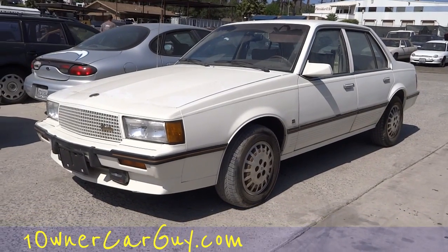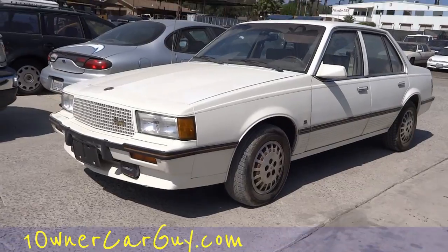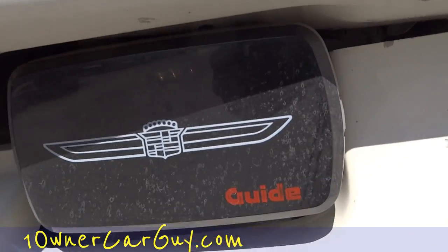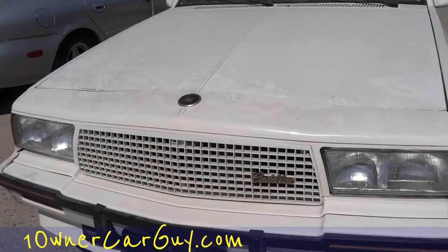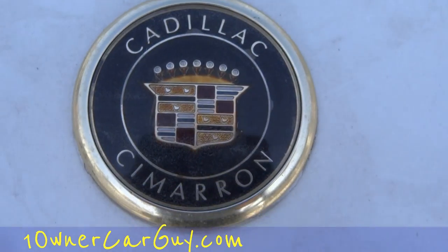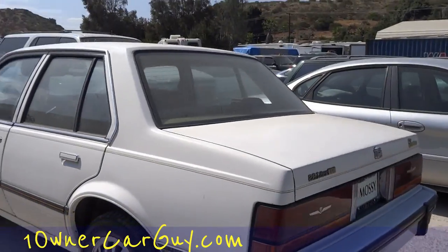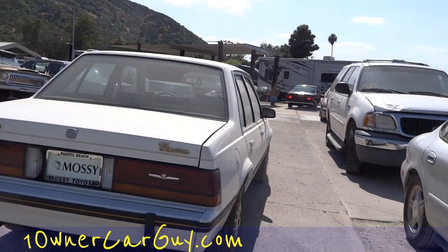One Owner Car Guy, oneownercarguy.com. I just got this in and haven't had it on the road yet — battery was dead and all that. Look at these factory Cadillac covers on the guide lights, just so cool. This is a one-owner car, a Cadillac Cimarron d'Or gold package — basically a Cavalier. Test Drive Junkie has always called it a bastard car, and that came up quite a few times when we were talking.